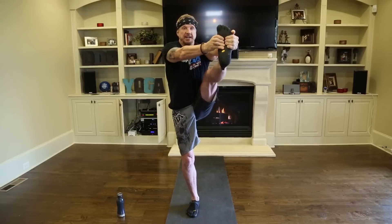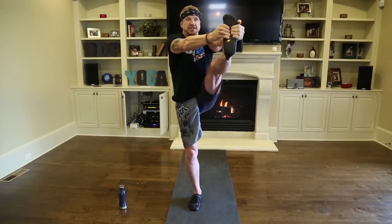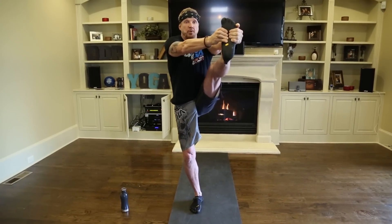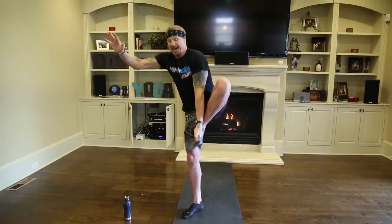Forty-seven, forty-eight, forty-nine, forty, forty-one, forty-two, forty-three, forty-four, forty-five, forty-six, forty-seven, forty-eight, forty-nine, fifty, fifty-one, fifty-two, fifty-three, fifty-four, fifty-five, fifty-six, fifty-seven, fifty-eight, fifty-nine, sixty.